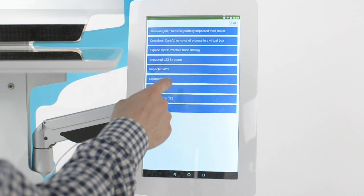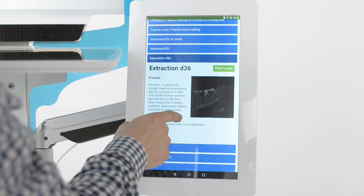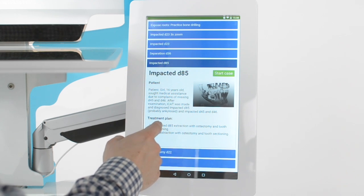Here on the side screen I can select among several patient cases, each derived from a real scenario. Here is one case where a 16-year-old girl sought medical assistance due to complaints of missing teeth.